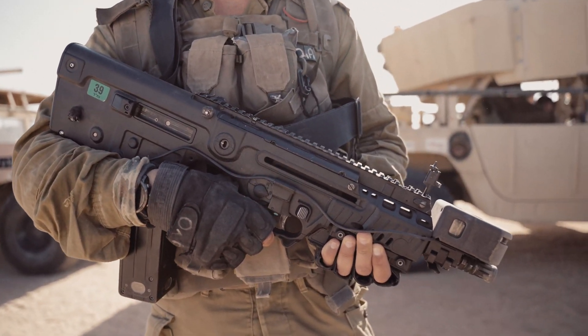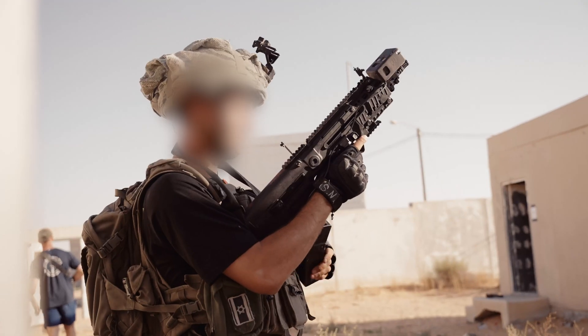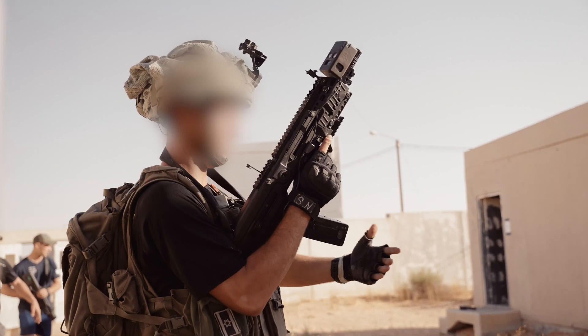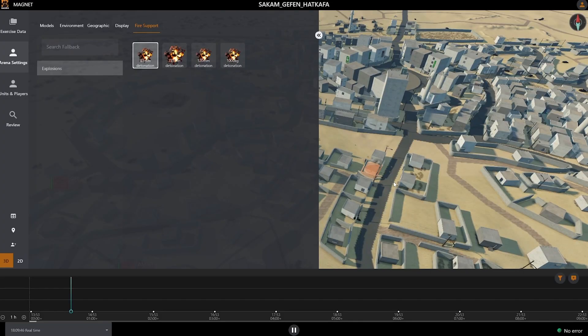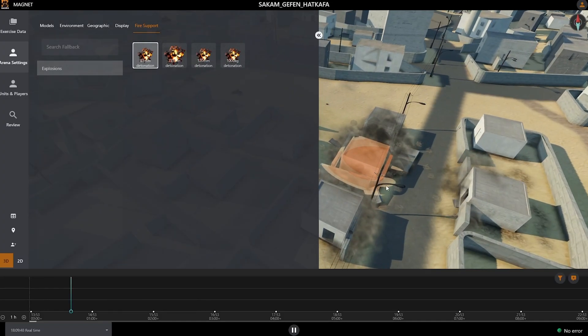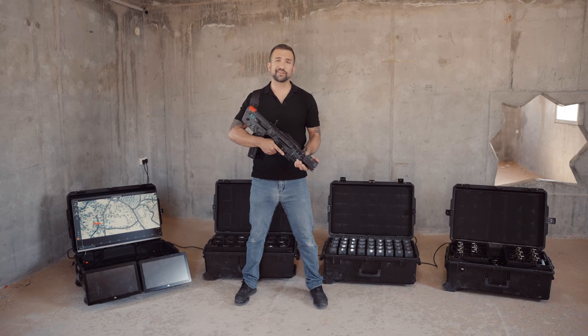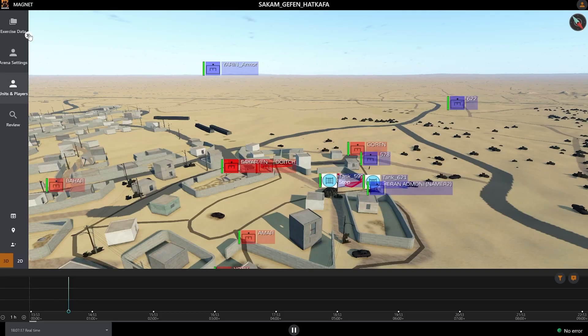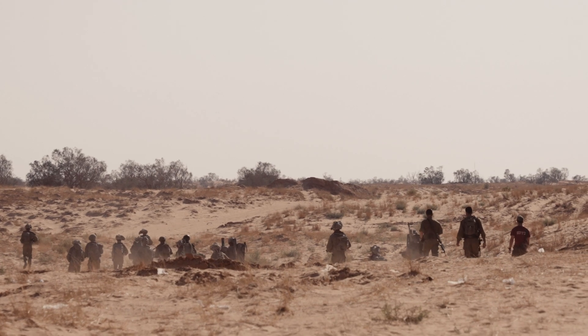The Magnet magazine is the heart of the system. It can be paired quickly and easily by the trainee with the head detection unit. The magazine provides power to the SAT, and is responsible for processing, storage, and transmission of all trainee data to exercise control. This information includes ammunition status, health status, shots fired, hits taken, and real-time location, including of all events.